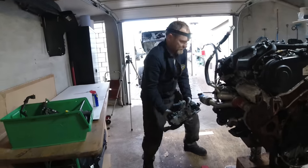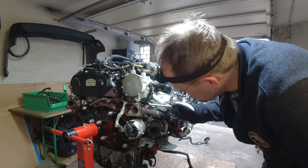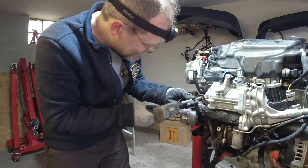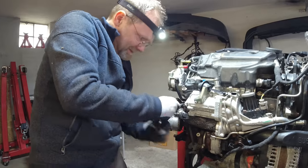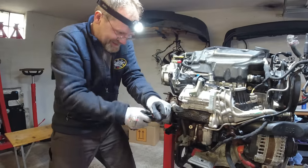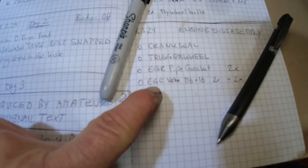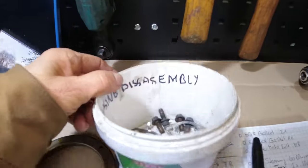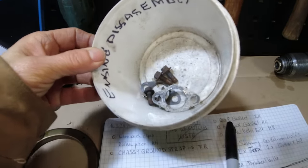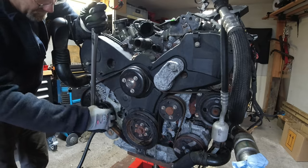EGR valve number one is out. The bolts are going to snap, so we used heat - that's when the 'bad day hammer' comes out. The bad day hammer saved the day. It sounds like a 20-year-old engine. Here's our box of engine disassembly bolts and gaskets which we have to replace. Second EGR valve out, belt off.